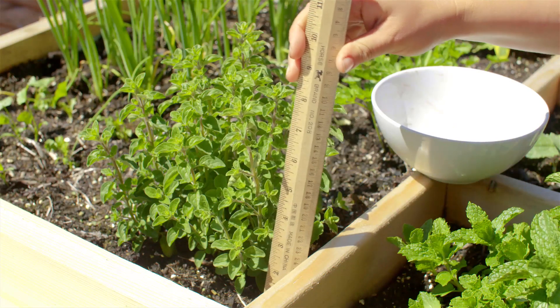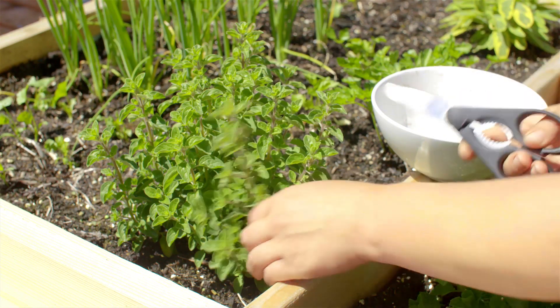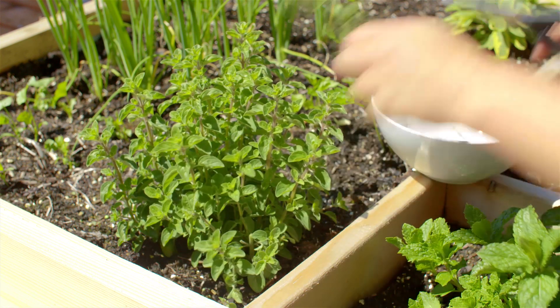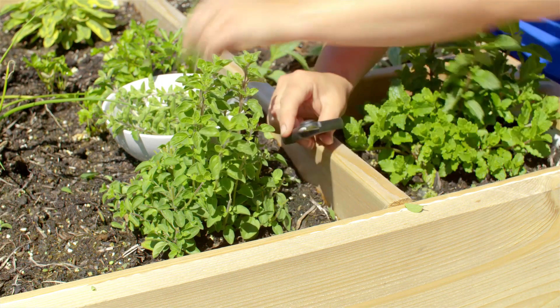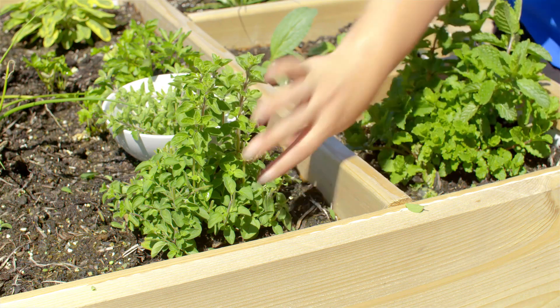Once oregano reaches five inches tall, you can begin to harvest. Cut outer leaves down to two and a half inches from the soil to allow new growth to emerge from the center. Keep on top of a continuous harvest to encourage the plant to bush out.